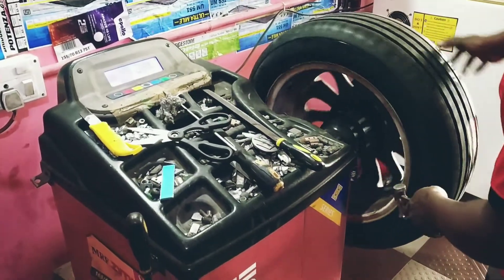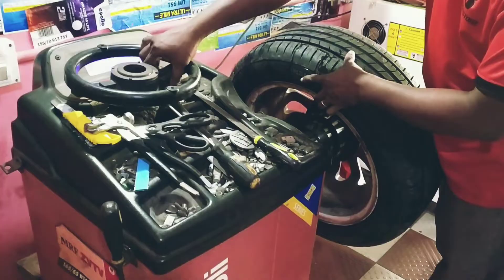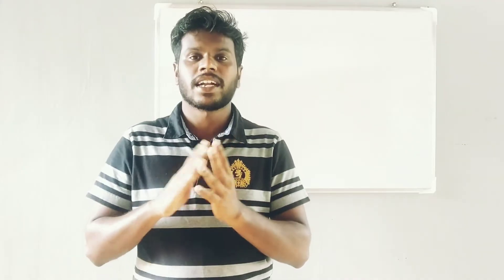With all these tires balanced equally, what we can do is change tires at the same time. We can also do this at regular intervals.